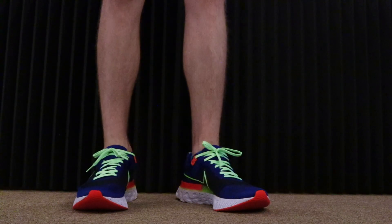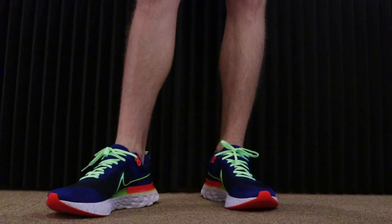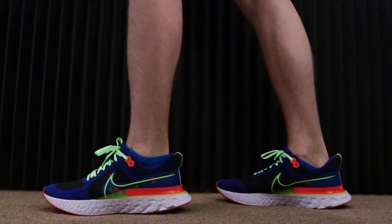It's got a soft feel, higher stack feature. The Nike React technology is lightweight, durable foam that delivers a smooth, responsive ride.